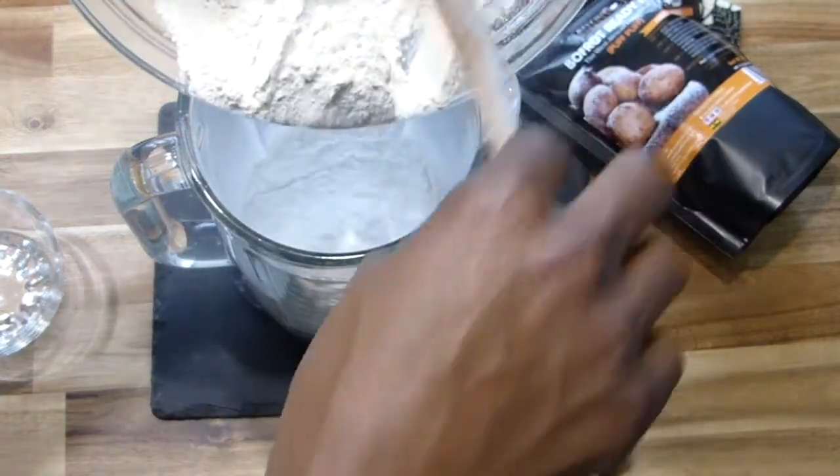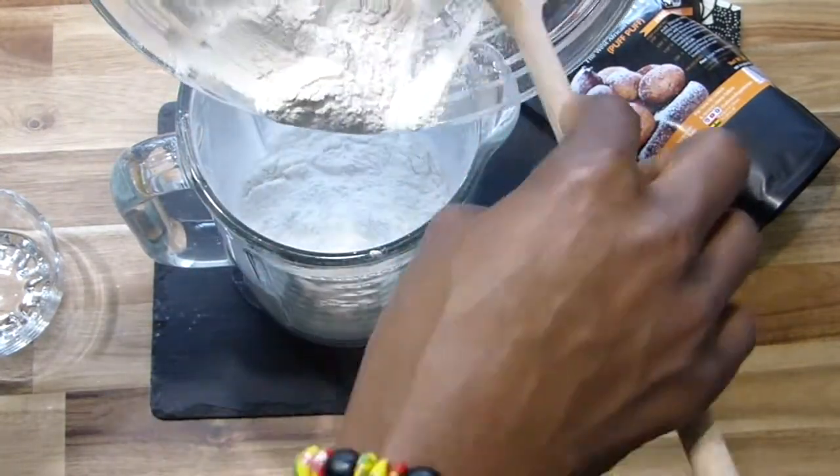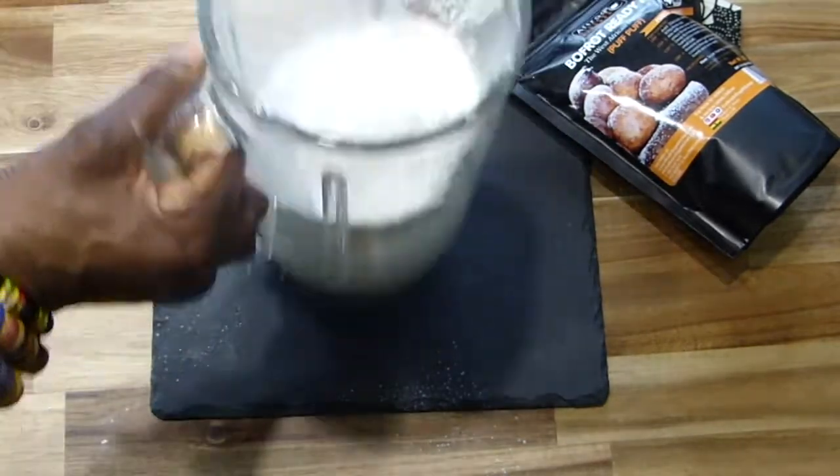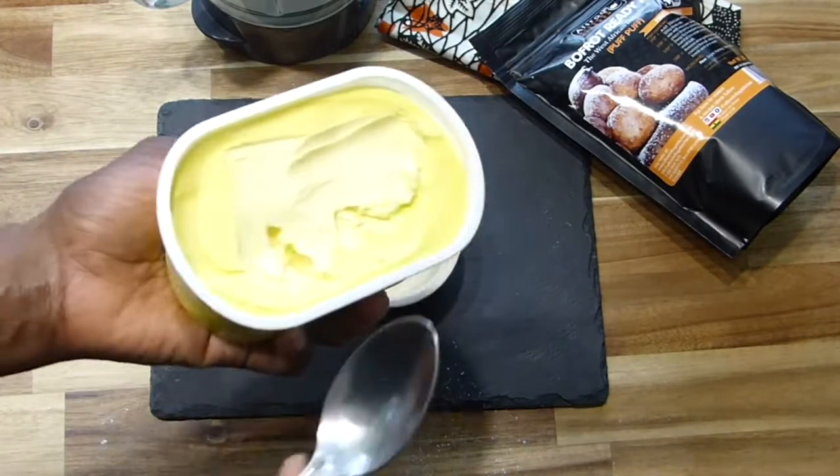So here I've got my mix and the milk. First of all put the milk in first — it really helps to mix and whisk everything up so easily.